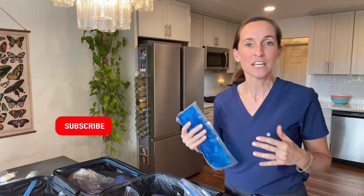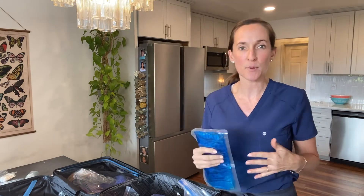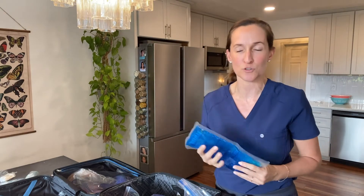Both these clients are having below-the-neck breast surgery, tummy tucks, liposuction, brachioplasty — surgeries like that.